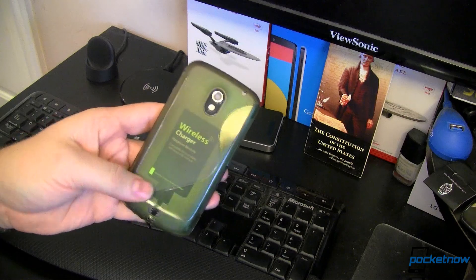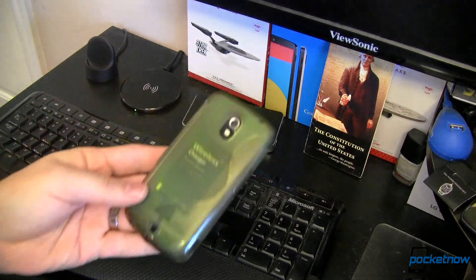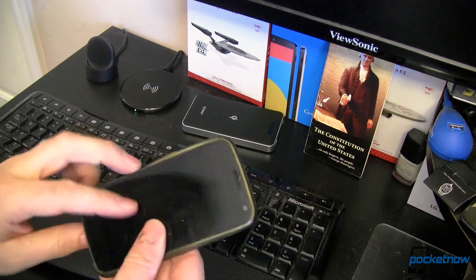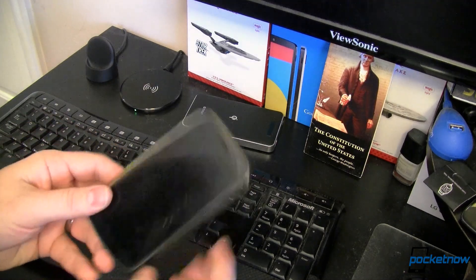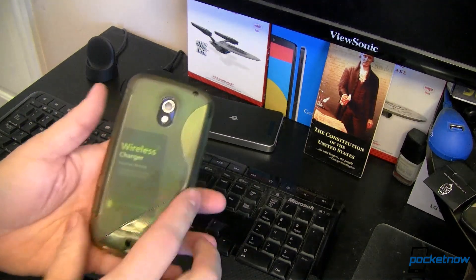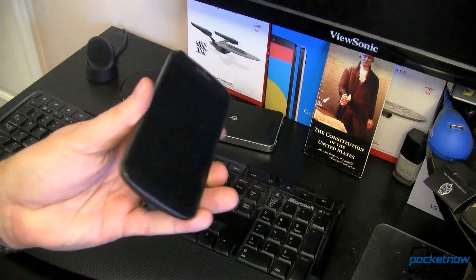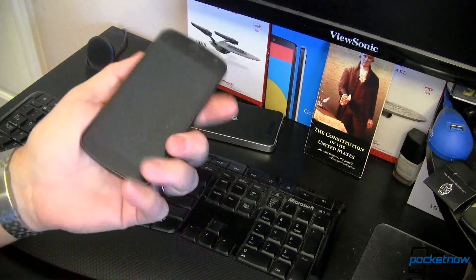This is a Samsung-made Galaxy Nexus, and you can see here I've got a case on it. This obviously does not have Qi wireless charging built in, but you can see right there it does have Qi wireless charging available to it. So let's go ahead and take all of the parts apart here.